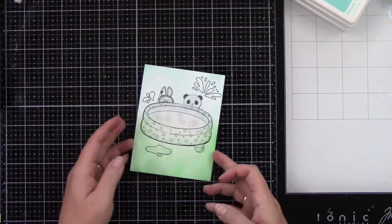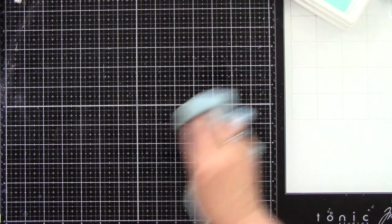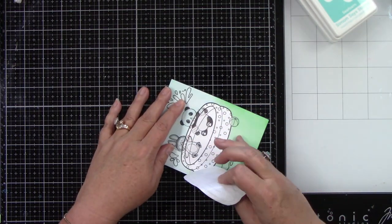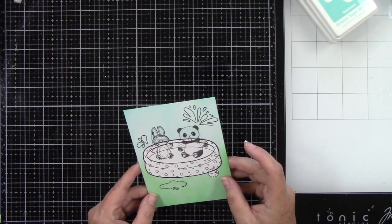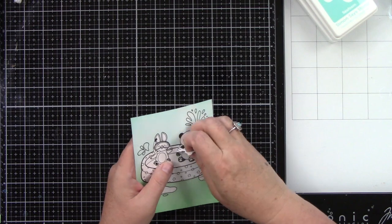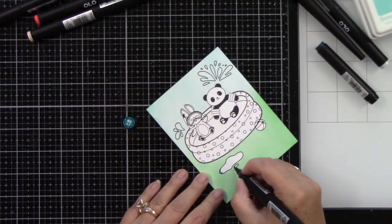Then you can peel back all of your masking and that's when I realized I did not mask my ball beforehand. So all I did was stamp a ball, cut it out, and adhere it down. If I had done that right, that would not be an issue.